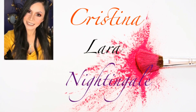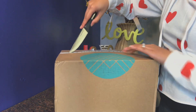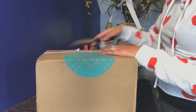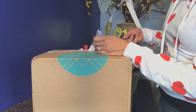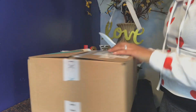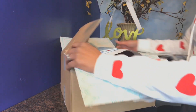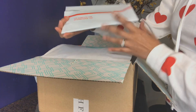So guys, if you're interested, let's see what I got! Here's the box — let's go ahead and open it up and see what's inside. Here's what it looks like inside, guys.